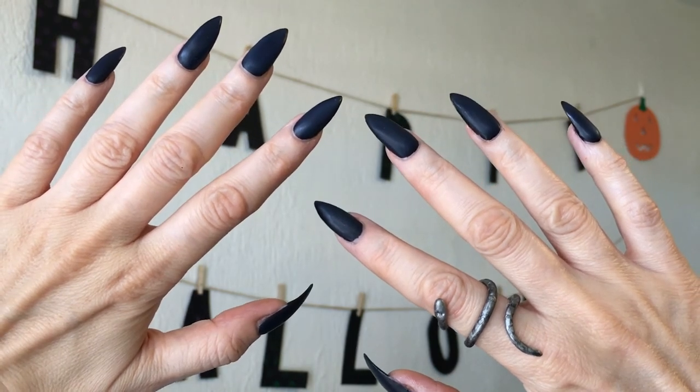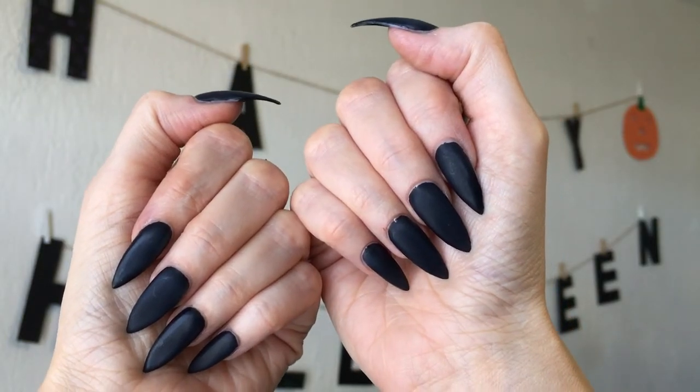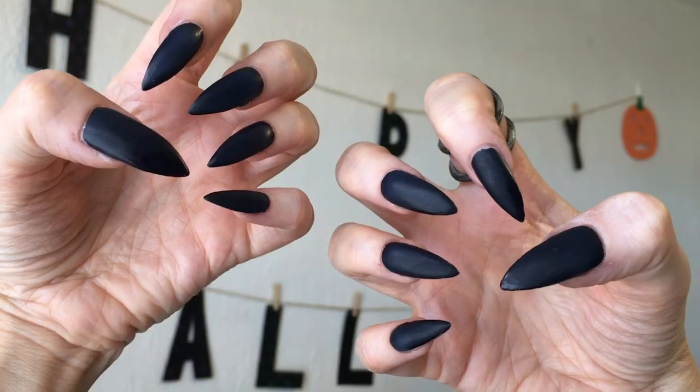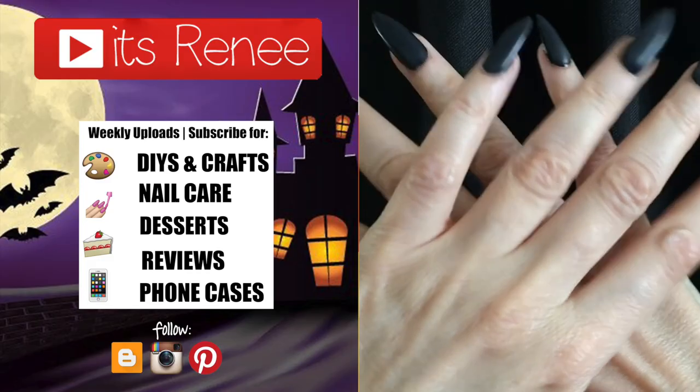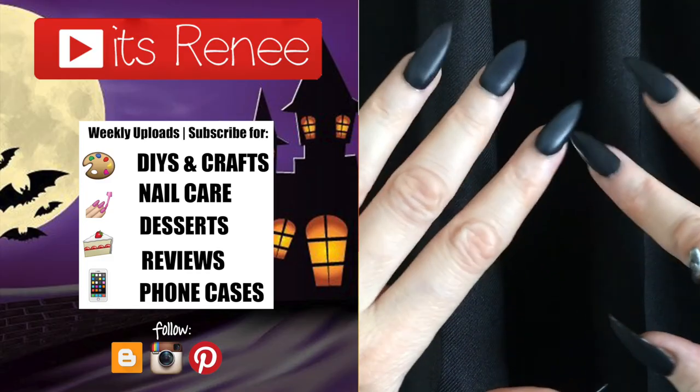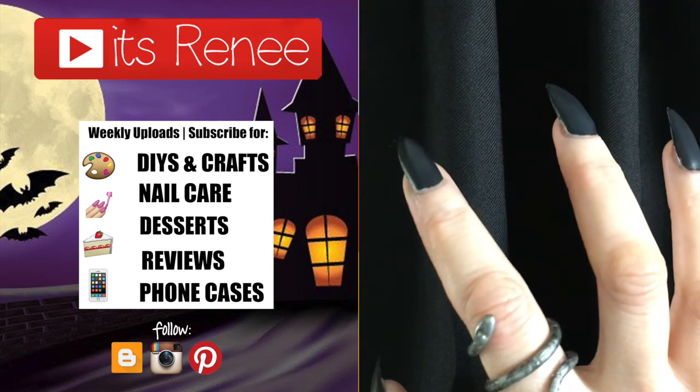If you're cool with the shape and length, I hope this gave you ideas and you found this helpful. It was so much fun to create these nails and I really like them — hopefully you like them too. If you did, don't forget to give this video a thumbs up, let me know down below, check out more nail content on my channel, subscribe for more, and share this. Thank you so much for watching — talk to you later, take care, bye!